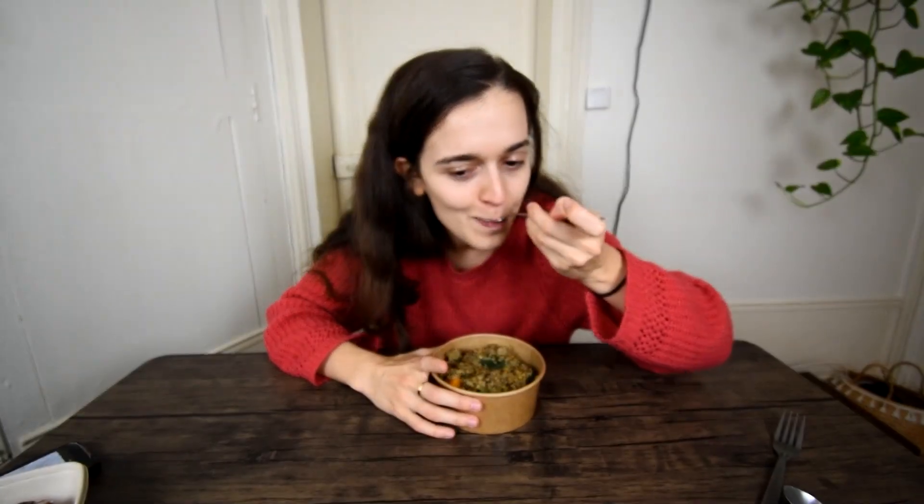Today I'm eating only Filipino food for 24 hours and I know it's gonna be a lot of delicious food. It's breakfast time. For breakfast, I didn't want to go to a restaurant like I'm doing for lunch, merienda and dinner, so I decided to take a risk and cook Tapsilog.